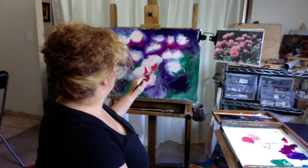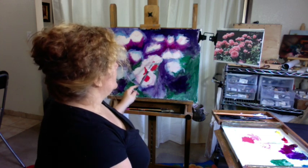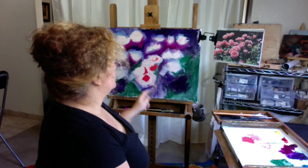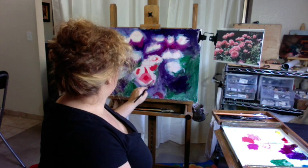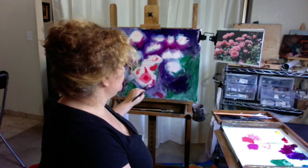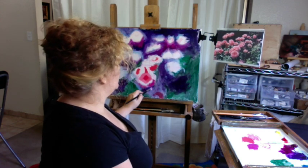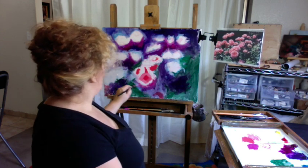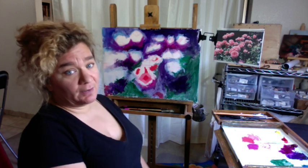I heard once — I think it's David LaFell — that any representational artist needs to learn how to paint abstractly, and I really agree with that statement. This shadow here is a concave shadow at the bottom of the rose. I'm going to use magenta again. I want to keep going back and forth warm, cool, warm, cool in order to convey the form — so not just relying on value, but also relying on color itself.